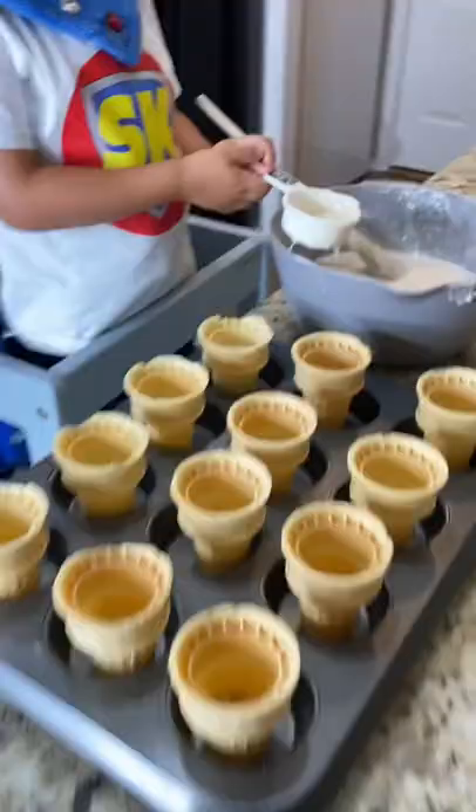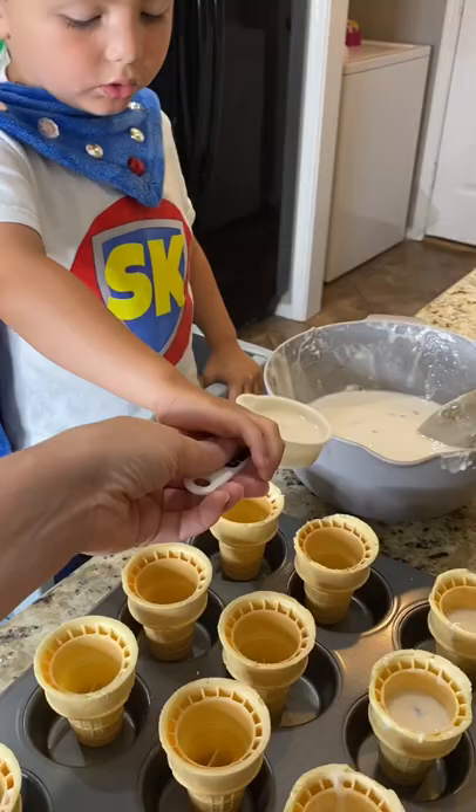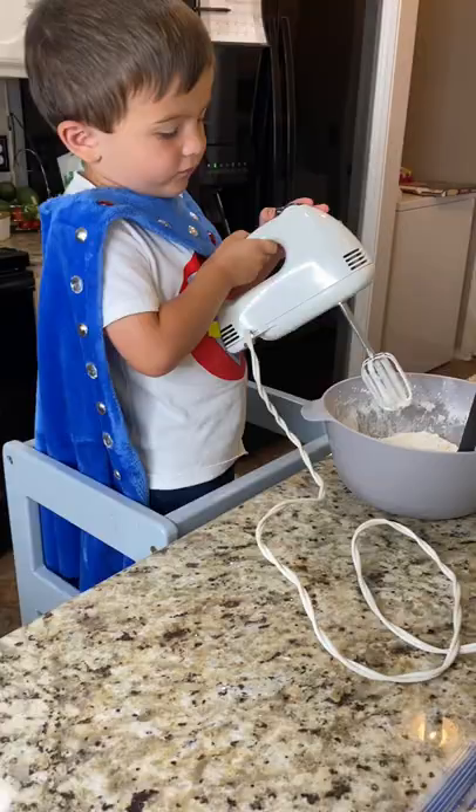Okay, like this much? Great job on pouring the batter into the cones. You're doing super. All done.